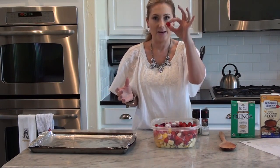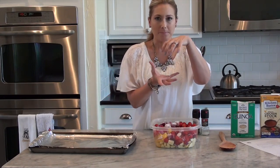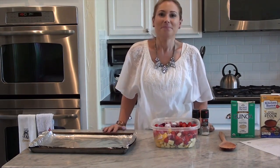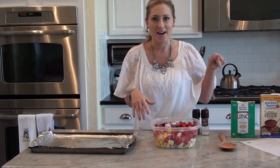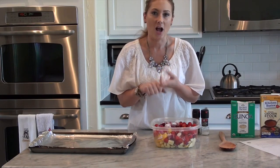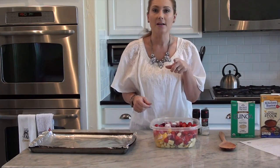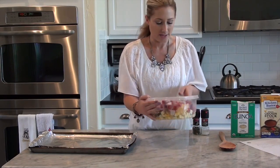One cup of grape tomatoes — I don't measure it, I just take the one container of grape tomatoes and cut them in half or sometimes in quarters. I added a whole lot of extra vegetables that are not in the recipe. So I have the green zucchini, the summer squash, the container of grape tomatoes, one red onion chopped up, and one yellow bell pepper. I just like a variety of color so I think it looks really pretty all together.